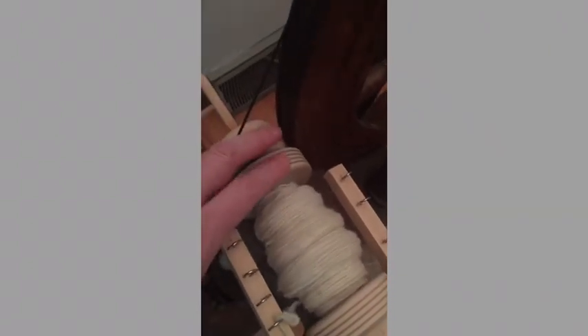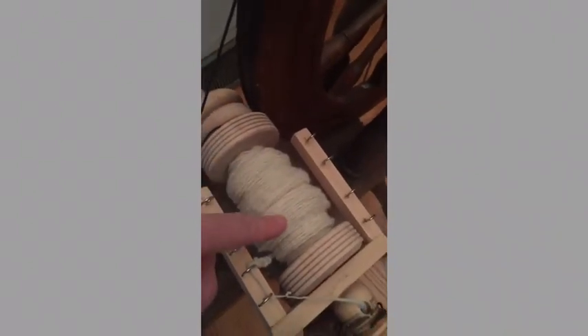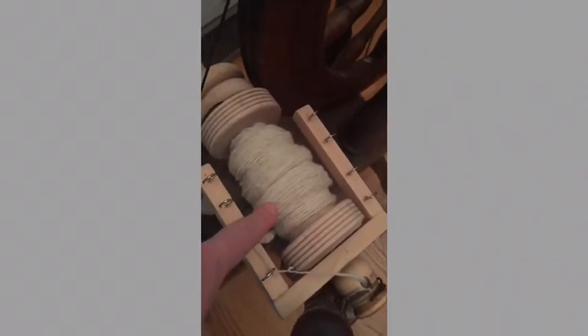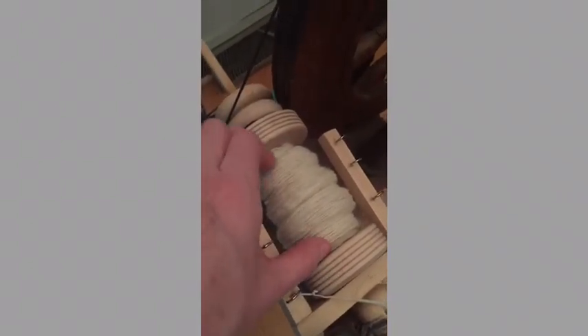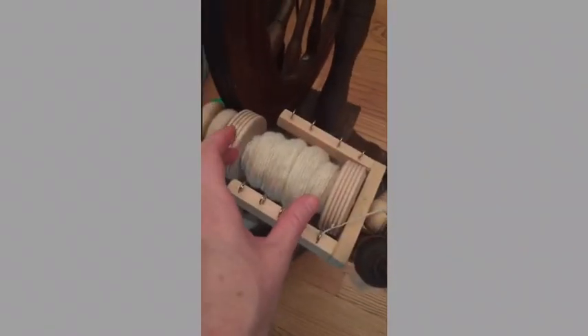My bobbin moves freely on the rod but does not come off, because I can't remove the whirl. So I just wind the yarn into a plying ball straight from the bobbin, straight from the spinning wheel when I'm done spinning a single. I don't try to remove this bobbin. The bobbin is two toy wheels with PVC pipe in between — I had the guy at Home Depot cut the PVC pipe to the length I needed.